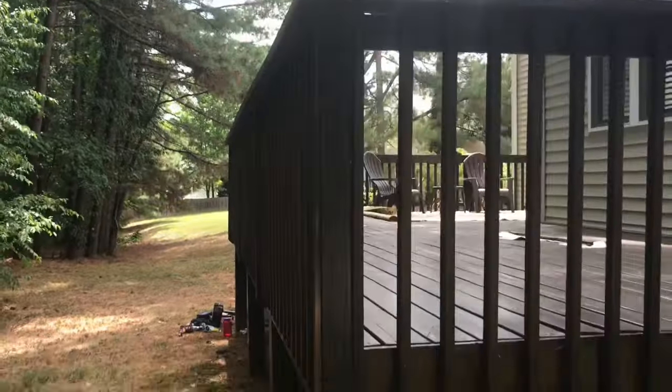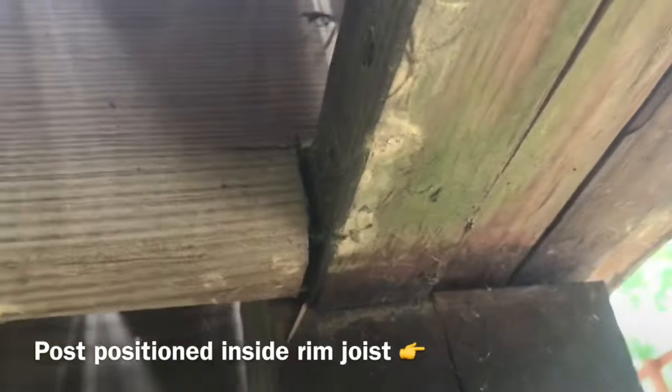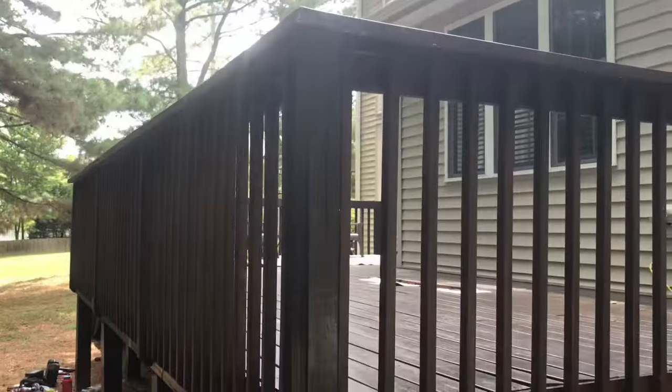First, I want to point out from the beginning that this style of railing is actually no longer code compliant. These days, inspectors want to see a full post secured to the inside of the rim joist with carriage bolts running all the way through it — in other words, no notching. That doesn't change the fact that probably 90% of the decks I see are built in this older fashion.